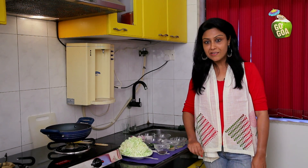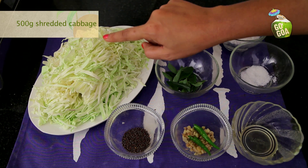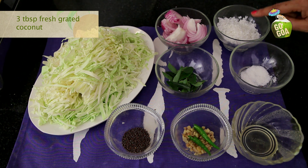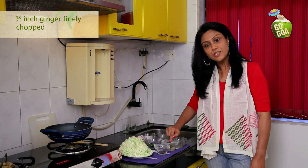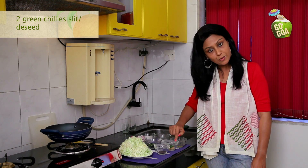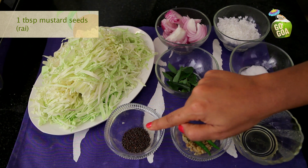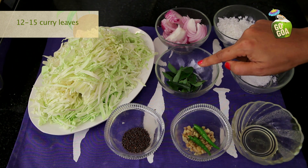Let's take a look at the ingredients for Cabbage Fugat: 500 grams of shredded cabbage, 1 medium onion sliced finely, 3 tablespoons fresh grated coconut, salt to taste, 2 tablespoons oil, half an inch of ginger finely chopped, 2 green chillies sliced and de-seeded, 1 tablespoon mustard seeds or rai, and lastly 12-15 curry leaves.